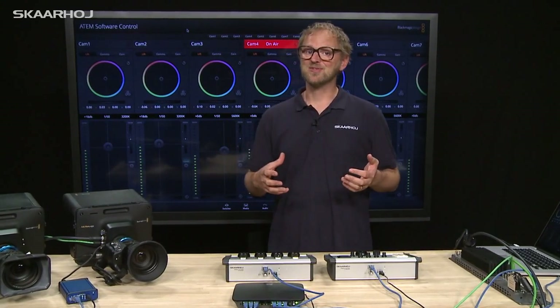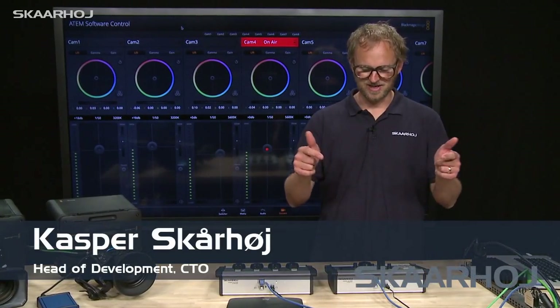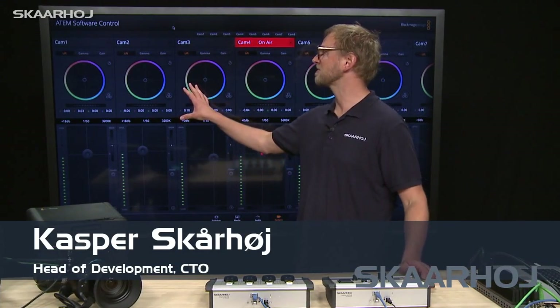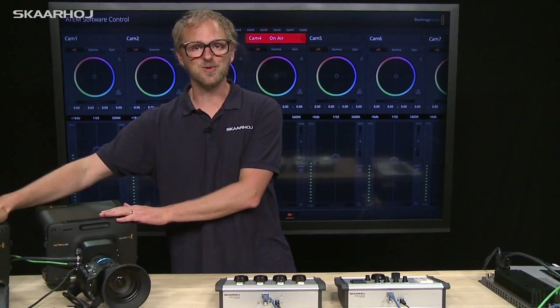Half a year ago we launched the first ATEM CCU hardware controller in the world, which you can see here. It has access to all CCU parameters the ATEM software control offers you for Blackmagic studio cameras.